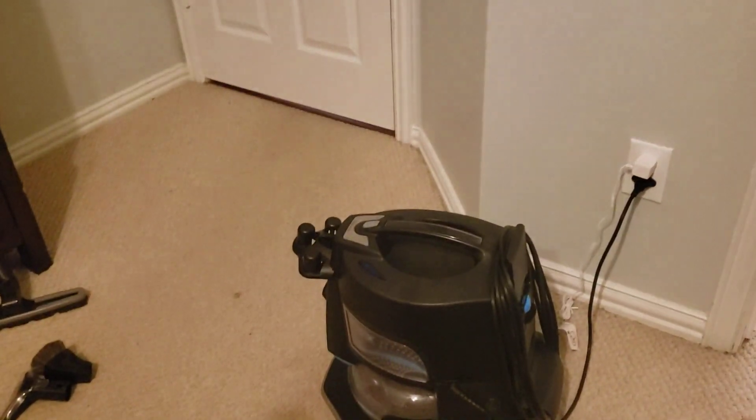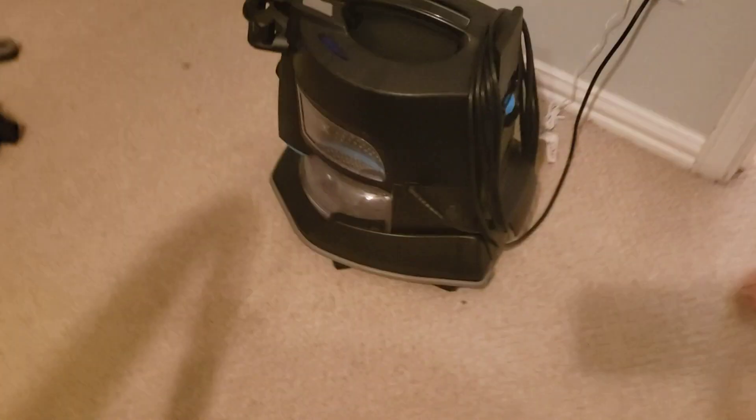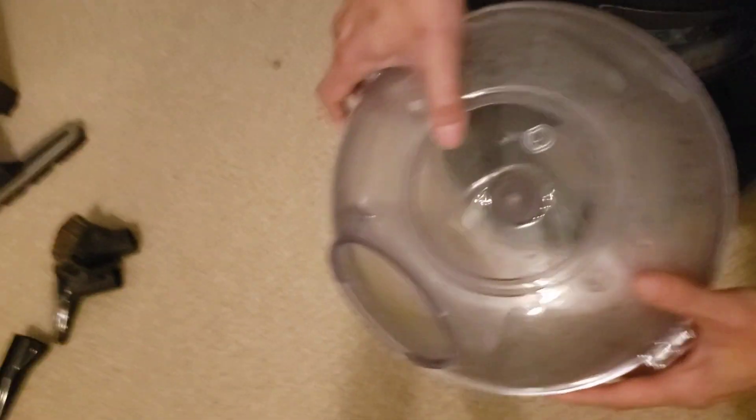It's used mostly as a vacuum. The difference between this and any other type of vacuum is that it uses a wet filter. As you can see down here, I ran this overnight and you can see there's a lot of little dirt and debris and dust in here. This is just from running it overnight.